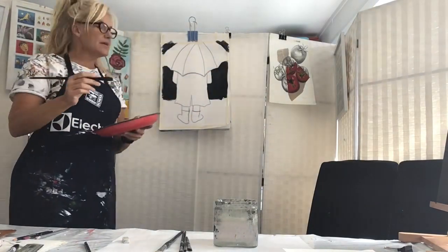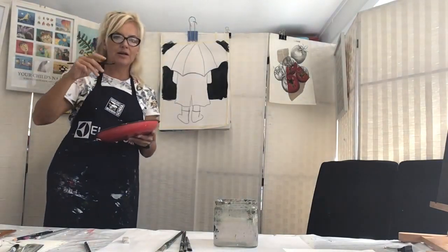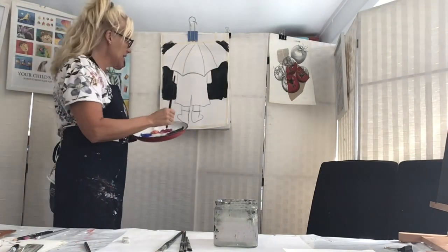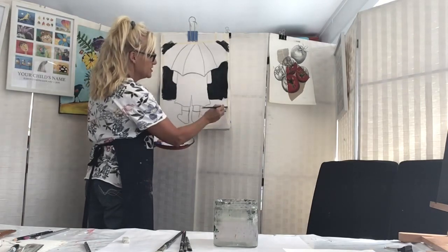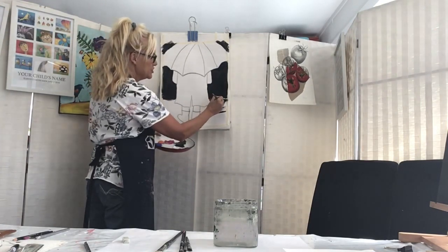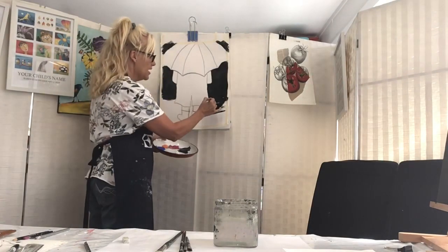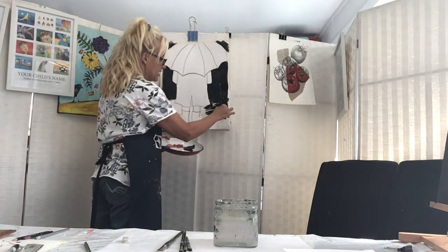At this point I'm going to do the bottom part - instead of painting up and down, I'm going to paint from left to right, just to give it a different brush stroke. This also gives the effect of a flat surface, so it's not the background sky but actually the pavement or wherever this person is standing.